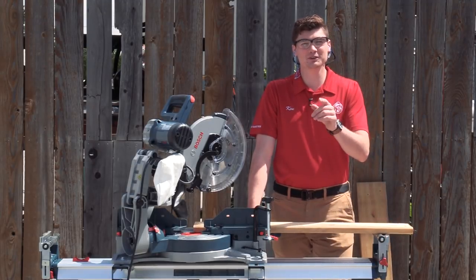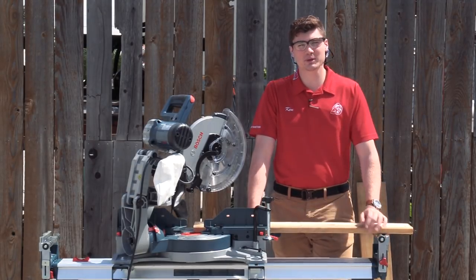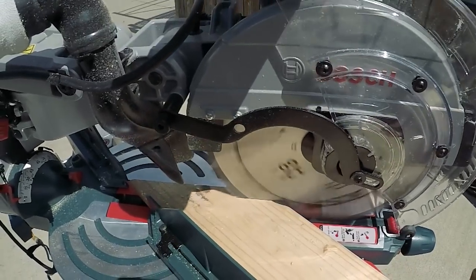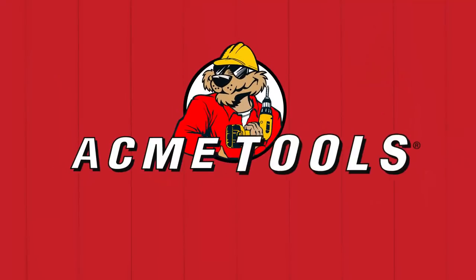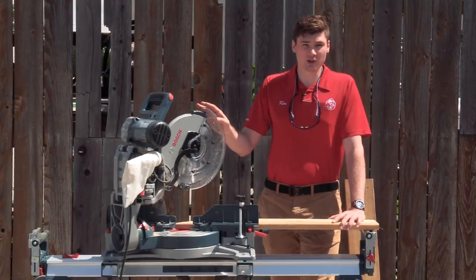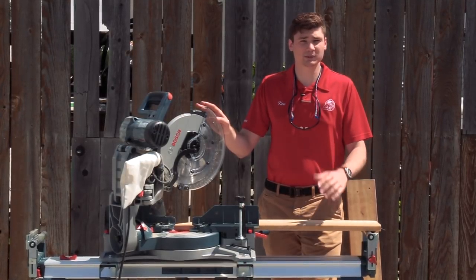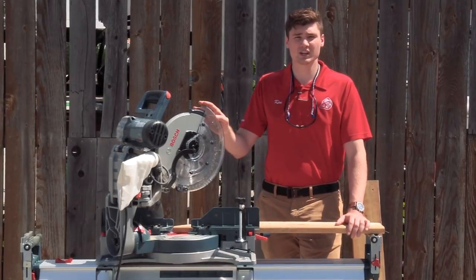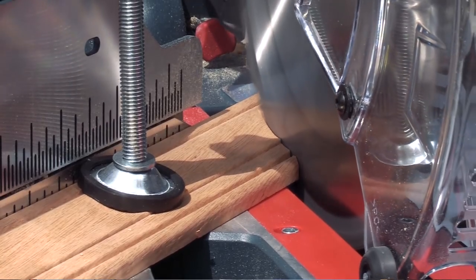Ken Davis here from Acme Tools and today we're going to give you 5 Secrets of Success to Make Clean Miter Saw Cuts. We all know that miter saws are a great general purpose tool for rough cutting some lumber, but they can also be used for some finer, high quality type of work such as doing the trim on the inside of a house or making a picture frame.